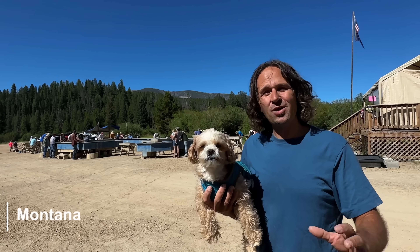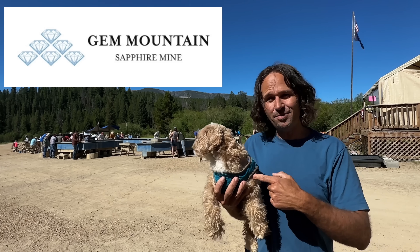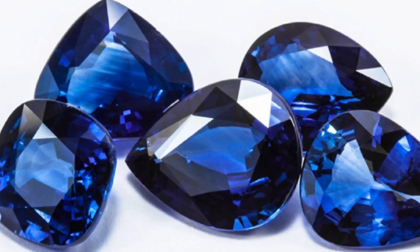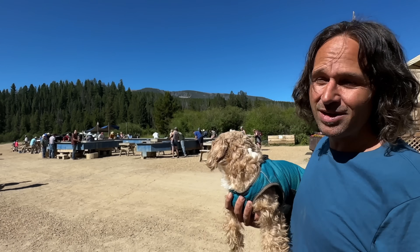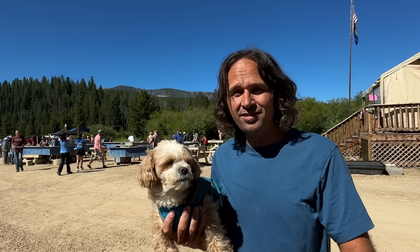Welcome to the Crystal Collector. Today we're in Montana at the Jim Mountain Sapphire Mine. This is Matrix and I'm Brian, and today we're going to be digging some world-class sapphires. And right behind me, everyone is having a good time already. I hear it's a really cool place.